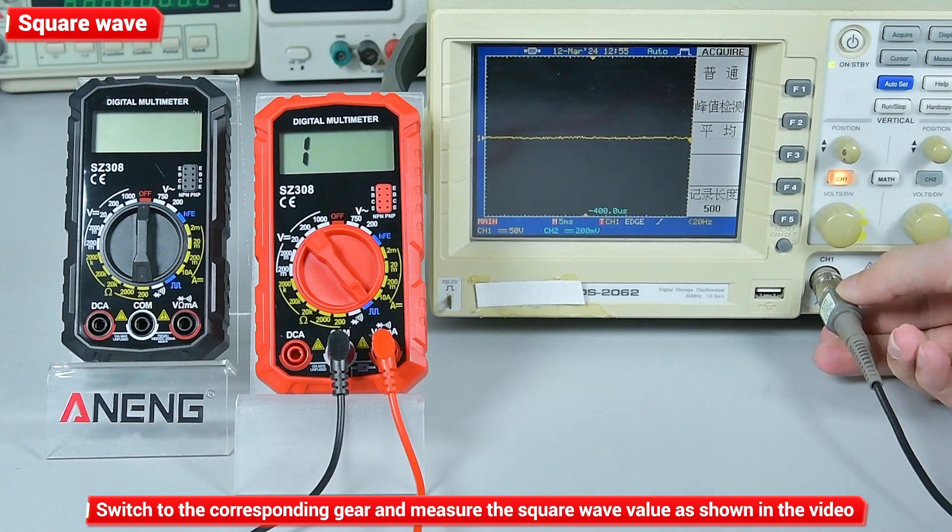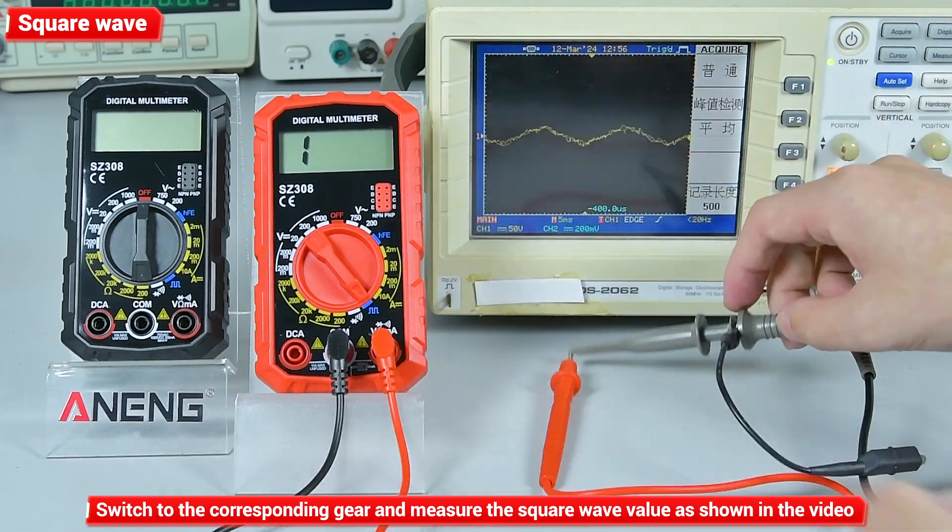Square wave measurement: switch to the corresponding gear and measure the square wave value as shown in the video.